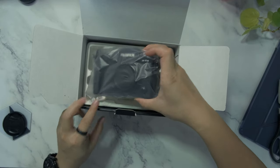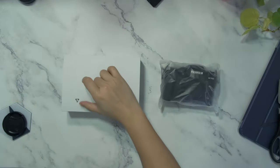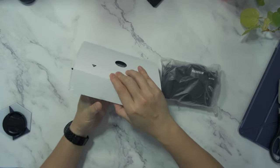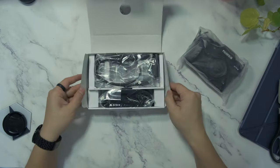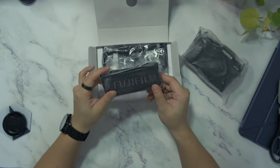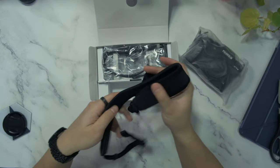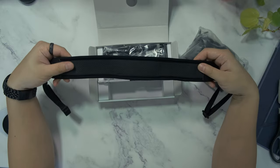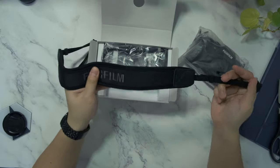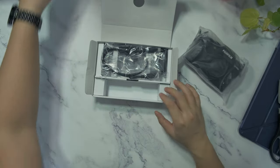This is the Fujifilm X-T4. Let's look at what else we have here. Let's first have a look at this box. In this box, we have a strap to put it around your neck or your shoulder. This strap has the branding of Fujifilm. It's quite padded and feels more higher quality than the one that came with the Fujifilm X-T3.